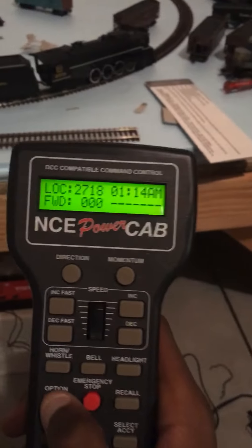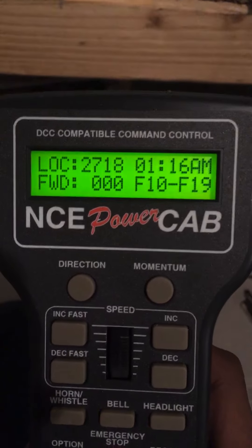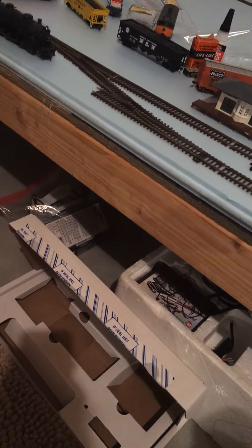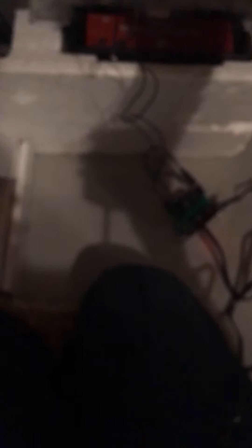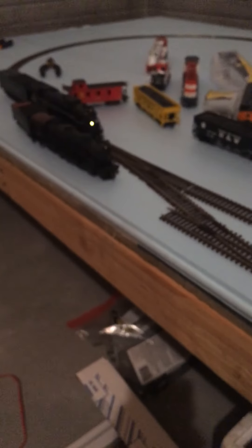I should probably show you the 28 functions. It's really nice. I set the option button like it said in the manual — F10 through F19, F20 through F28, and back down.